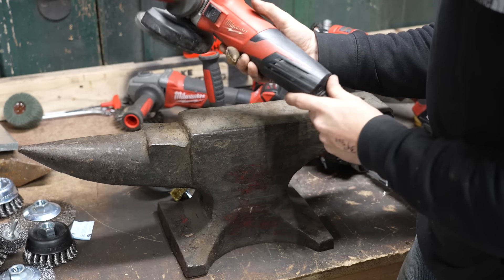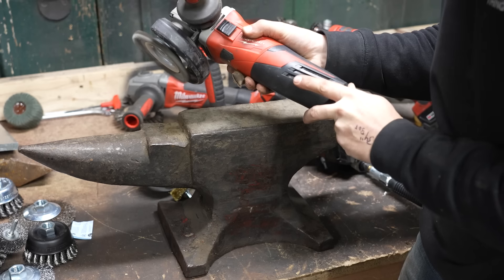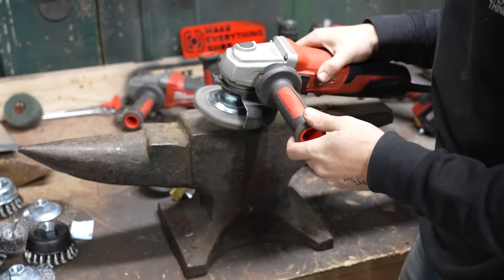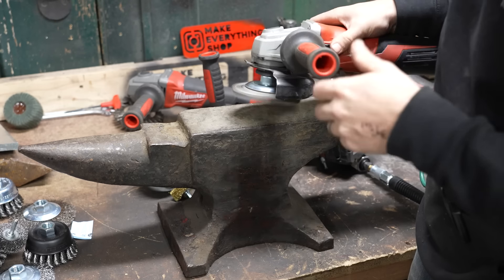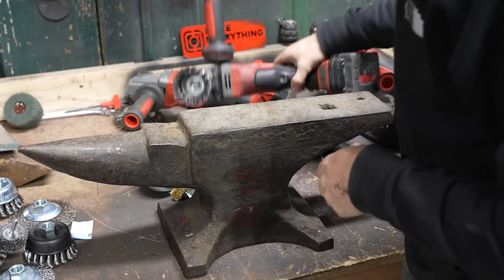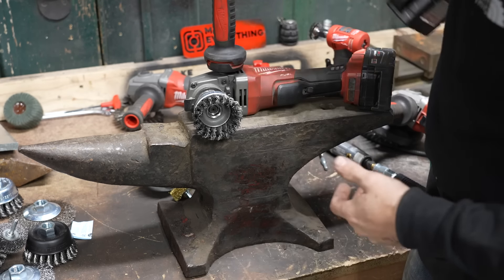You've got a dial on the back — right now it's on the slowest speed, which is 2,800 RPM — and then it goes all the way up to about 12,000 RPM. You can see how nicely this works, but we'll start with something that's a little more common and run through a couple of the different types of wheels to see what they're capable of.